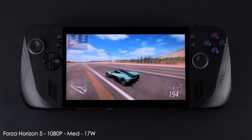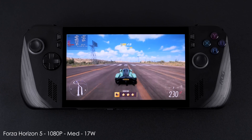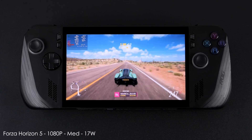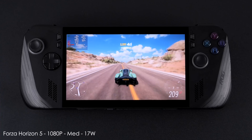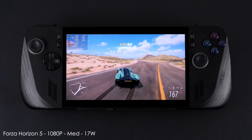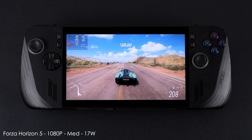Forza Horizon 5 at 1080p medium settings, 17 watt TDP. This is one of those games that does work better in Windows — we're seeing at least a 20 fps boost with the same exact settings over on Windows compared to Linux. It's still really playable like this, but it does perform much better over there.